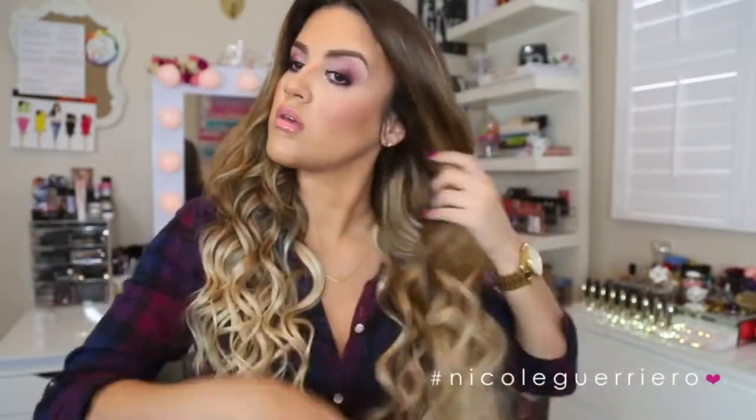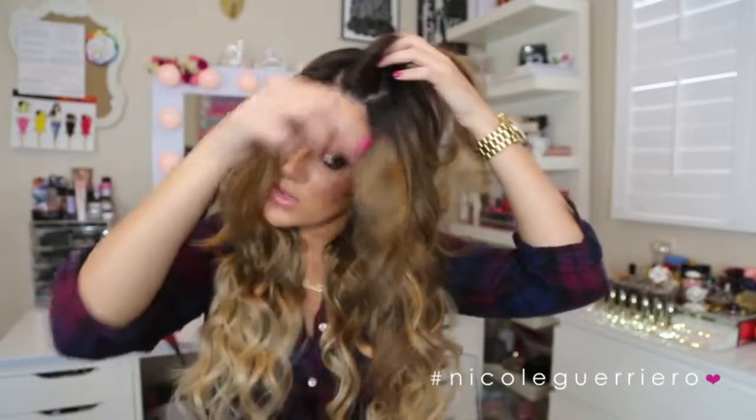I'm just going to brush this out so it's not so curly. I like to look around at my hair and think, alright, where could I use another one? Since these pieces are pretty short in the front, I'd just like to go right in here and clip one pretty close to my head.